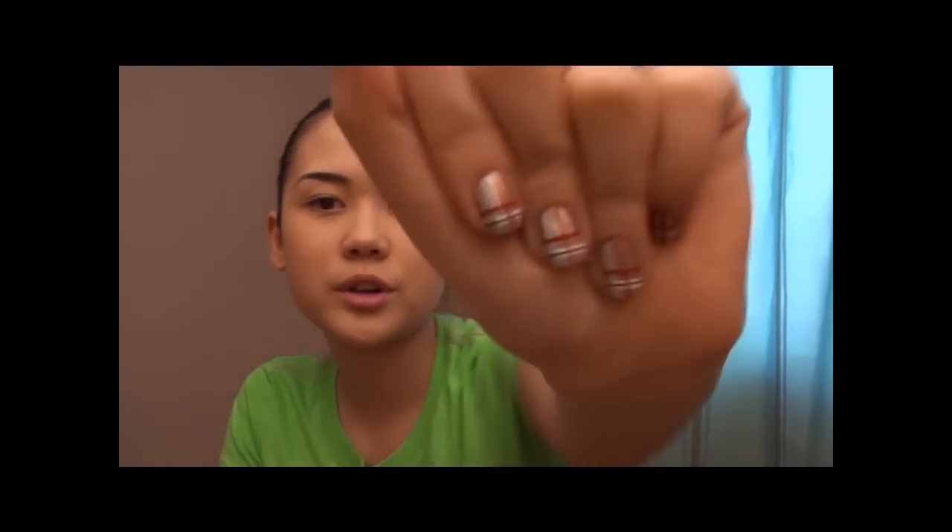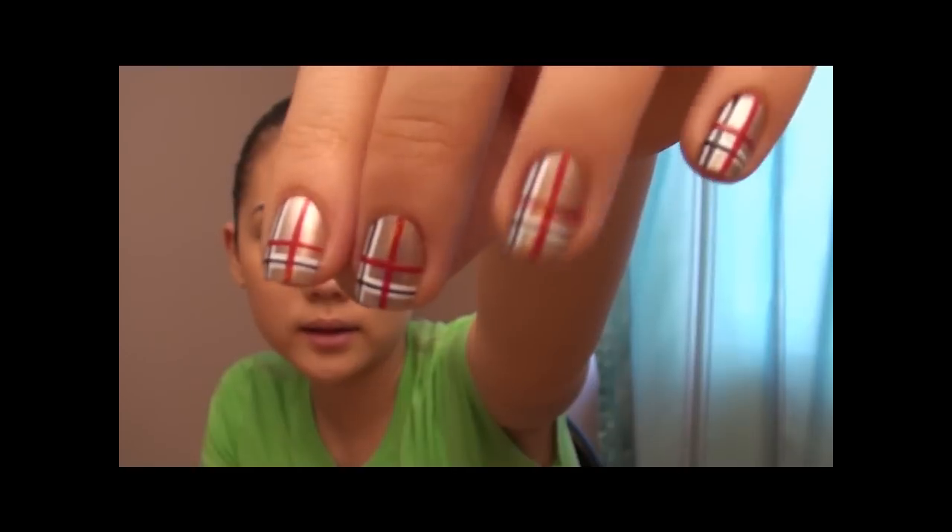Hi everyone! Today I will be refilming my Burberry nail tutorial. That's how the pattern looks like, and it's a very unique, very nice design that I haven't seen anybody wear. When I wore it, I got a lot of compliments, which was very nice. What really fascinates people is how the lines are straight from every angle. My tip to you guys: when you draw a line, look at it from a different angle, make sure it's straight, just flip it, play with it, and if it's perfectly straight, continue. I hope you enjoyed this tutorial — let's get started!